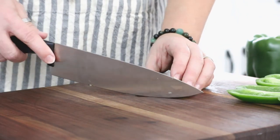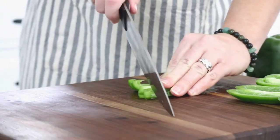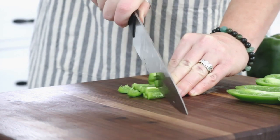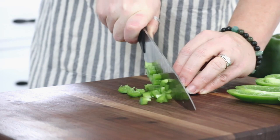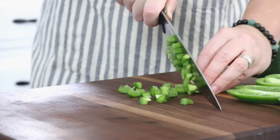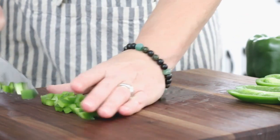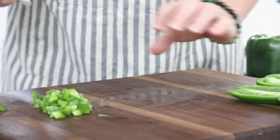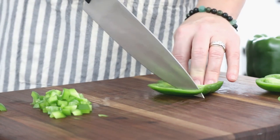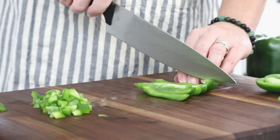Now that we have our pepper side cut into strips, we're just going to take those strips, put them side by side, hold them together, and then take our knife in a rocking motion and cut those into pieces. Depending upon how fine or coarse you need your pepper, you would do the strips more narrow or the crossways cuts more narrow together for a very fine dice.